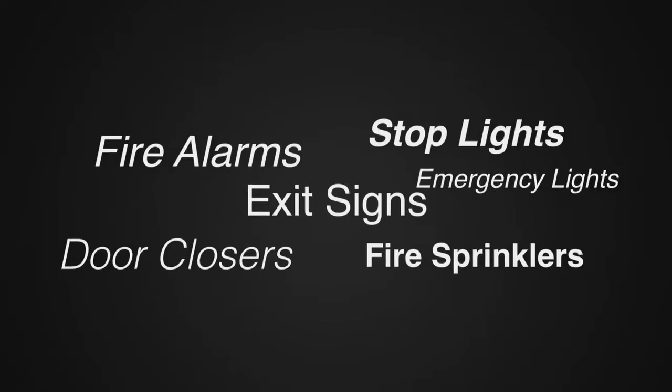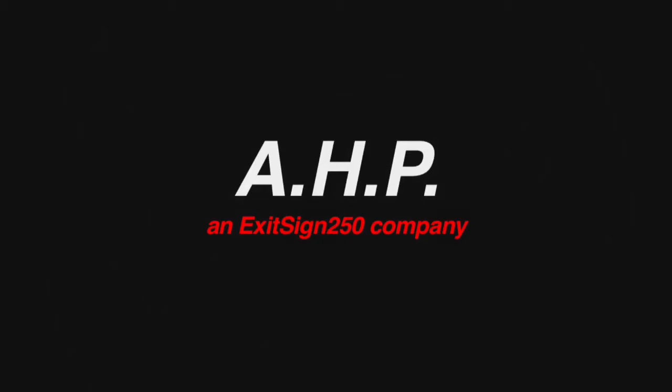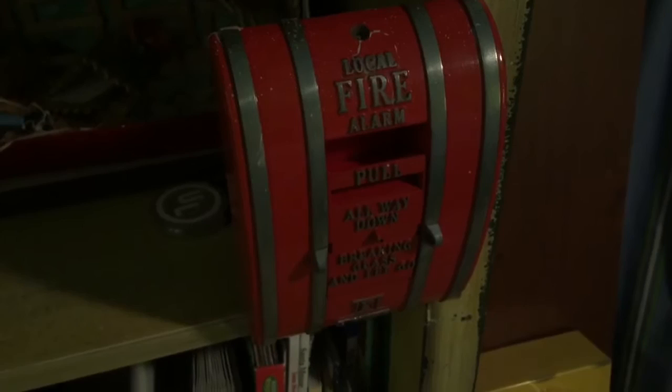Hey guys, ExitScience50 here and today is going to be a brand new Mini System Test 1. This is the brand new Mini System and it's all done — almost fully complete. Let's go ahead and get started.